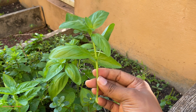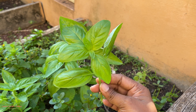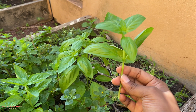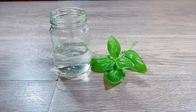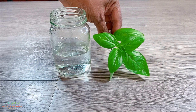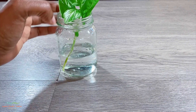Every day you just change all the water with some fresh water, and eventually I will show you what is going to happen. Let's move to inside. So like I said, you get your piece of basil from the main plant, you get a jar with some water, and you simply put your piece in.